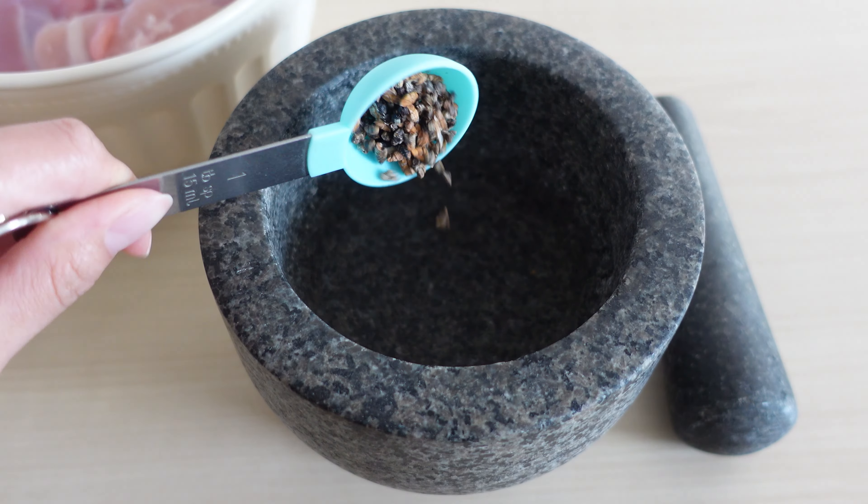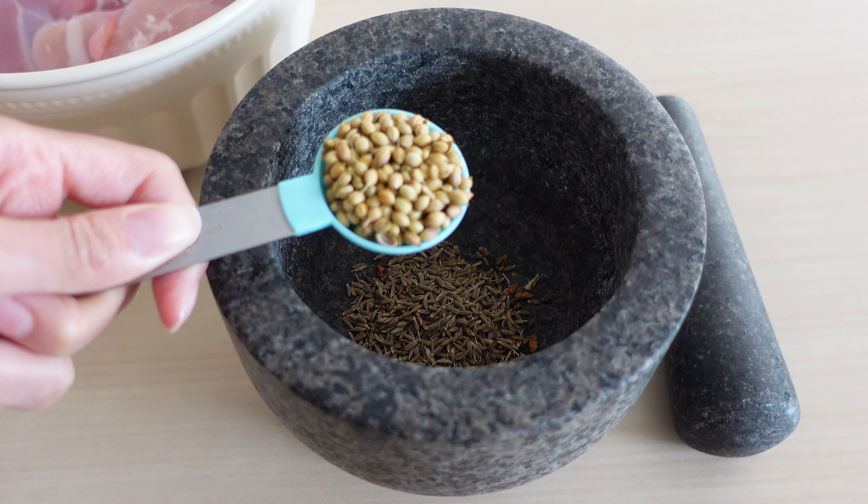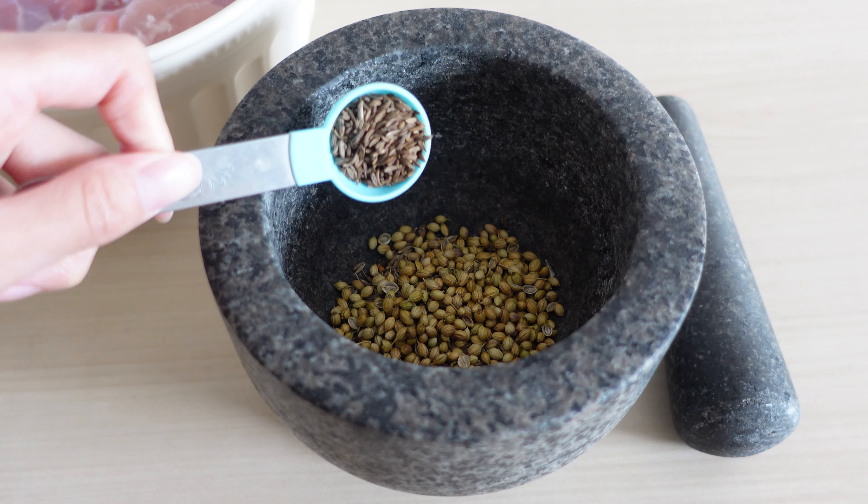Start by grinding cardamom pods, cumin seeds, coriander seeds and caraway. Fresher ground spices taste fresher and much tastier.